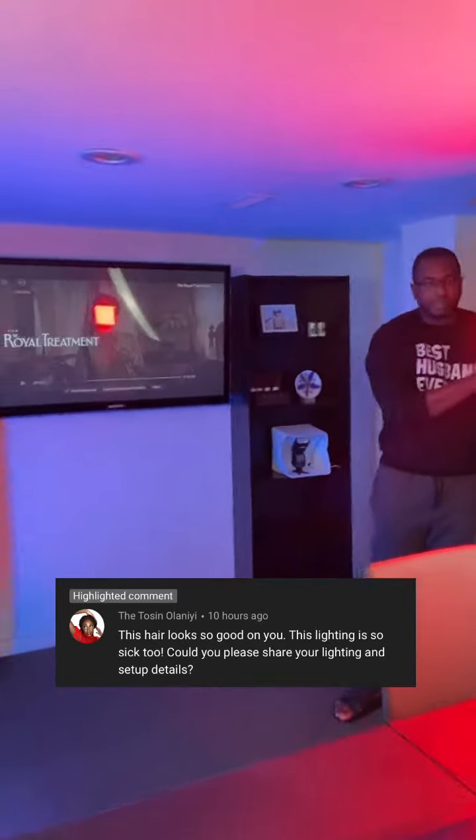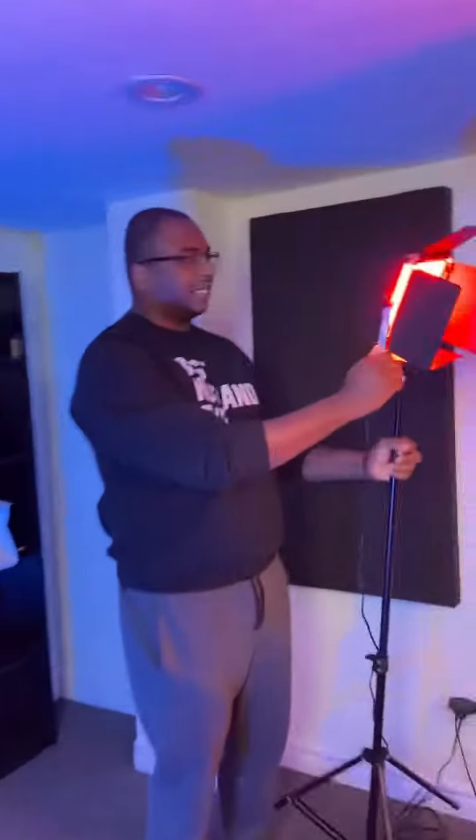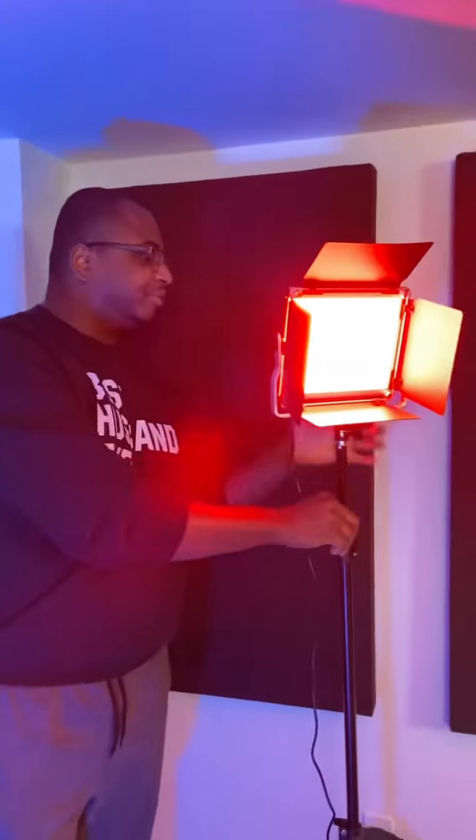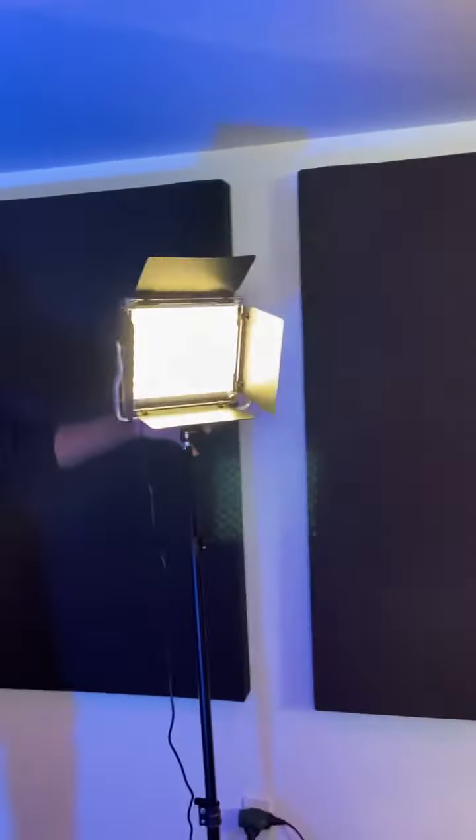I recently got these air pod lights — this is the box by Newer. You guys probably know them, so come take a look. This is the new world light and it can give you a couple of different colors. You can set it to all white and control your temperature.